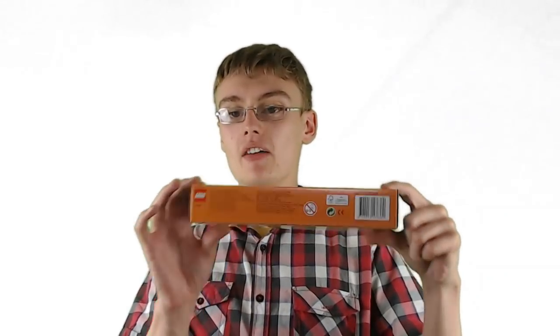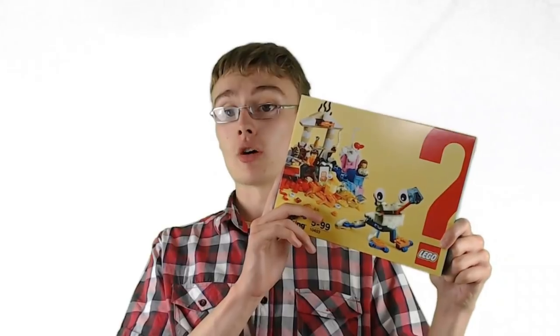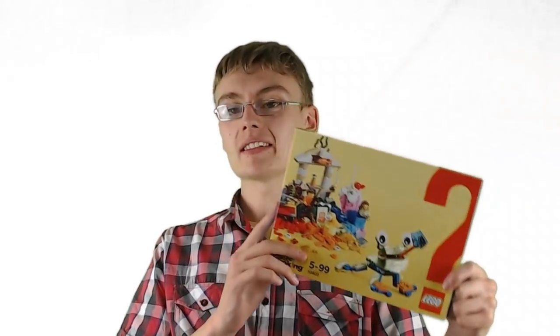You can see the boxes. This box in particular is actually quite strong for a Lego box, but some other Lego sets come in weaker boxes, and what we're going to talk about right now is storage. So how can you store your Lego sets effectively?